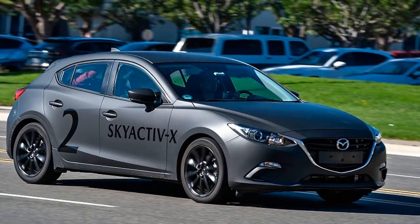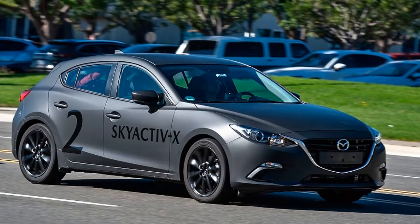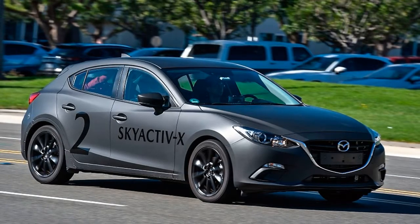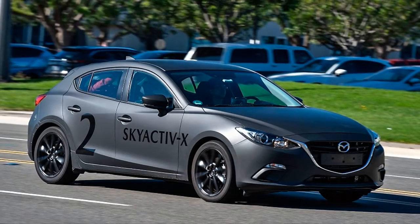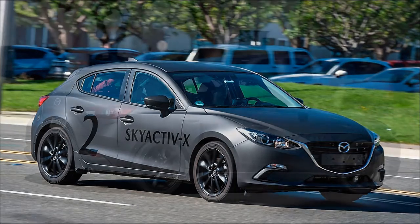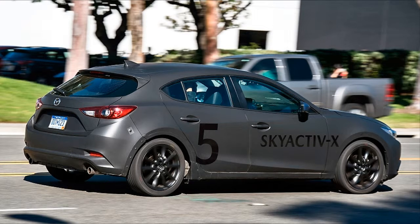That also means it can get away with using a six-speed transmission and a lower final drive for better response. There's enough grunt and economy together that Mazda can let the engine spin faster. At 60 miles per hour, it's running at roughly 1,000 more RPM than a similar gas engine, with greater efficiency. Skyactiv-X is complex, and Mazda vice president of R&D and design Masashi Otsuka admits it will be an expensive engine to build. But, he said before we drove the cars, with a big lopsided smile, it's less expensive than a hybrid.